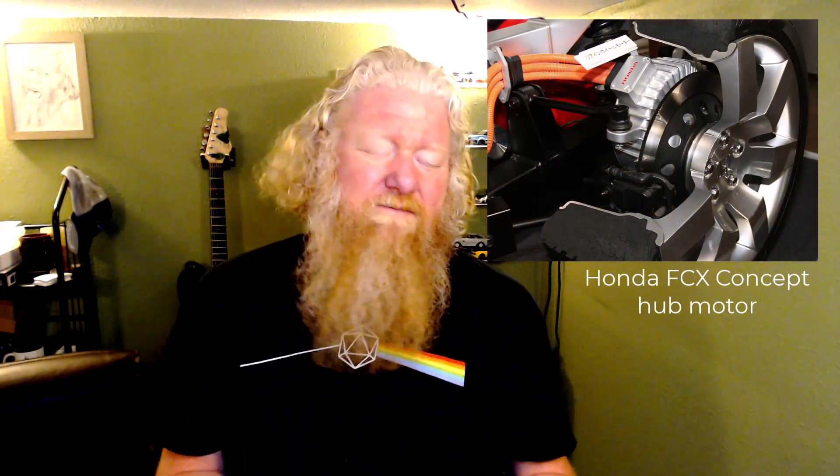Hey, it's Aaron. Today I've got a question from Bart — I actually know this guy. Bart wants to know: why don't they just put a motor in each of the wheels of an electric car so that they can control its speed? These are usually called hub motors — you put an electric motor in each of the four wheels and drive each of them independently.